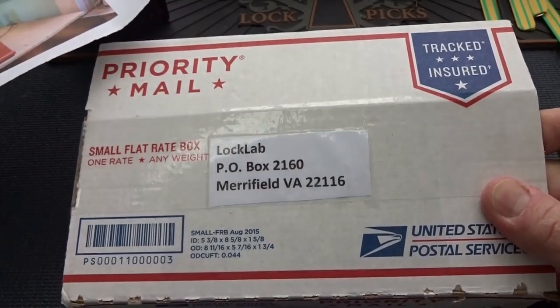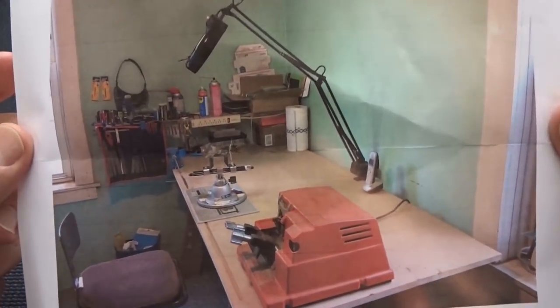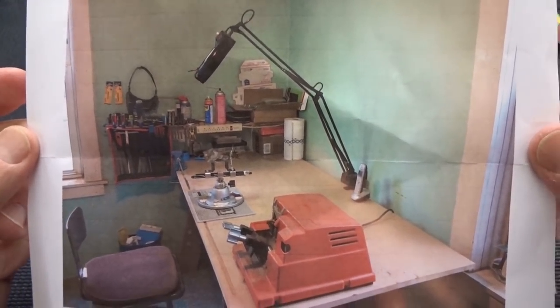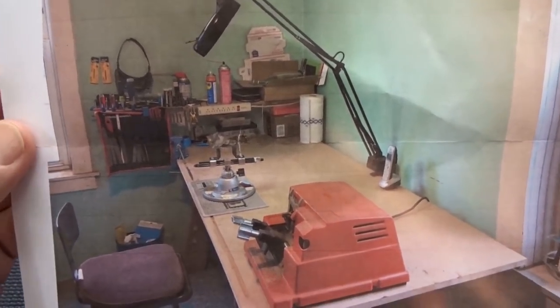Alright guys, we got a fresh box from Bill Clegg up in the Northeast, and I just want to show you a picture. Lock Lab is expanding, apparently. This is a picture of his workshop. Pretty cool.